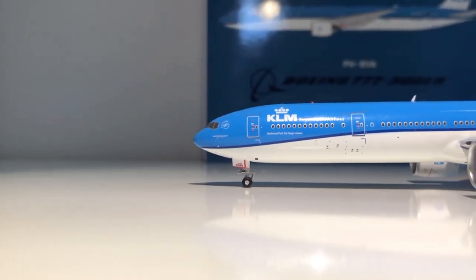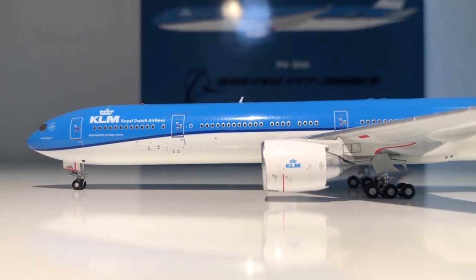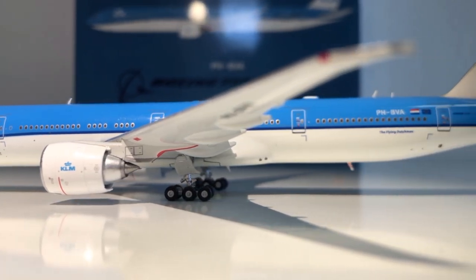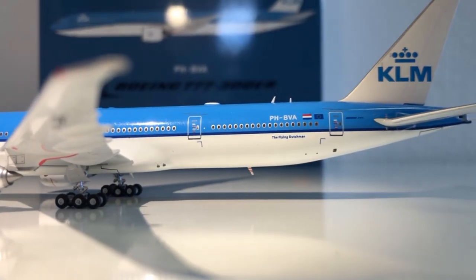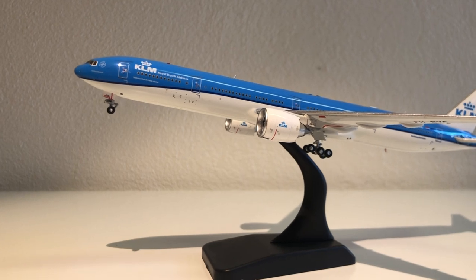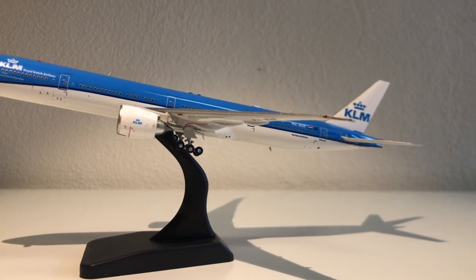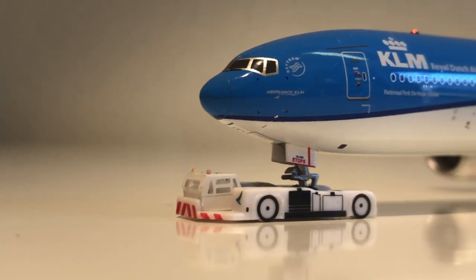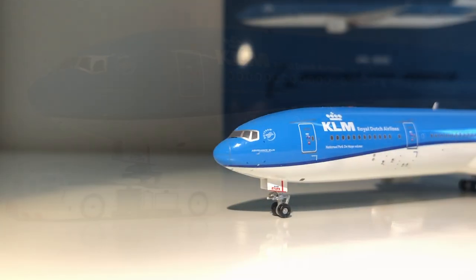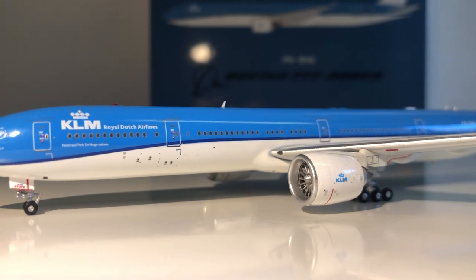I think my opinion is pretty clear — I'm absolutely amazed by this model. Is it the best 777 out there in 1:400 scale? I'm not sure; the JC Wings one is also pretty good, but I'll do a video on all the 777 molds out there. What's really cool about Aviation 400 is that you get a free stand with it — it's only plastic but hey, it's free — and you also get a free pushback truck, which is absolutely amazing.